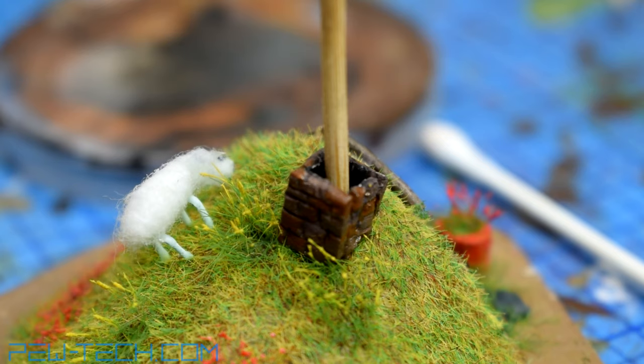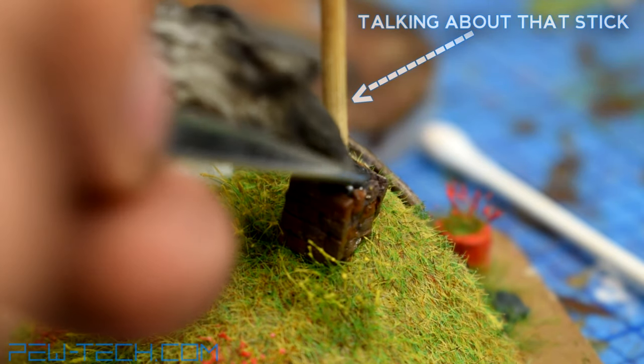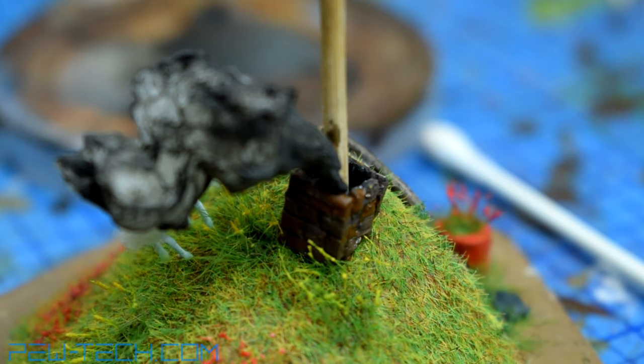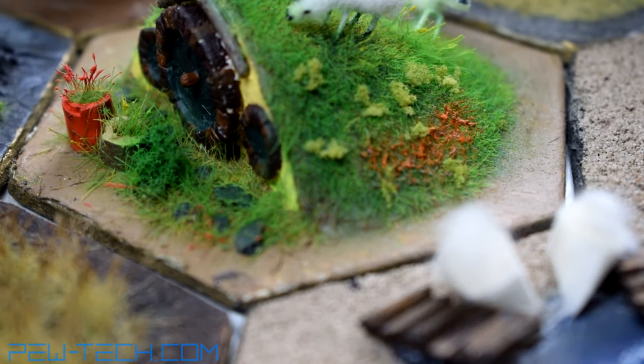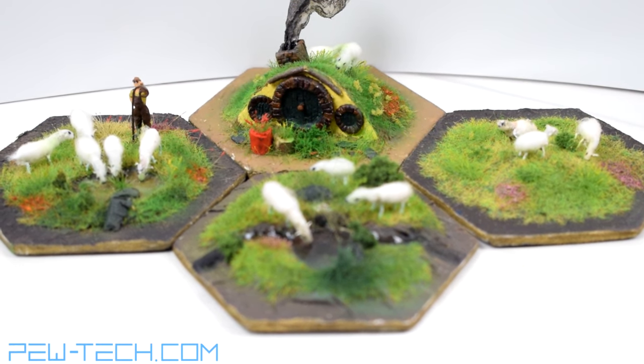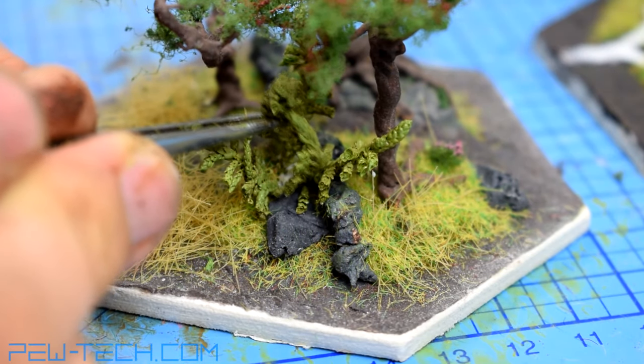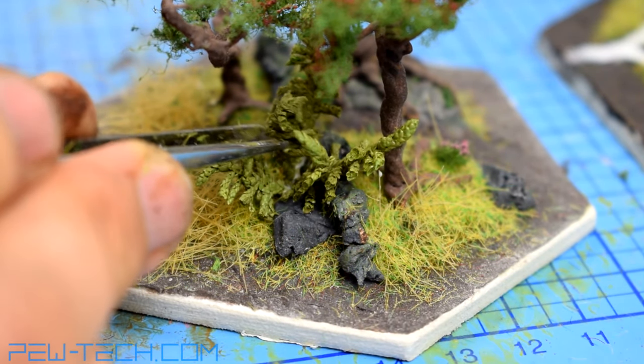I drilled two holes into it — one for the stick which will hold the number tag and the other for the smoke. While the chimney is nice, it is even nicer if it works, and for that wood is needed. Let me present to you the most detailed tile: four small forests will need to be made.